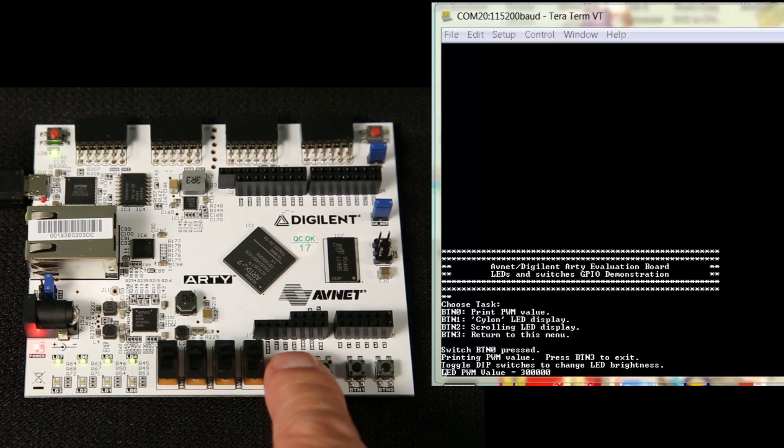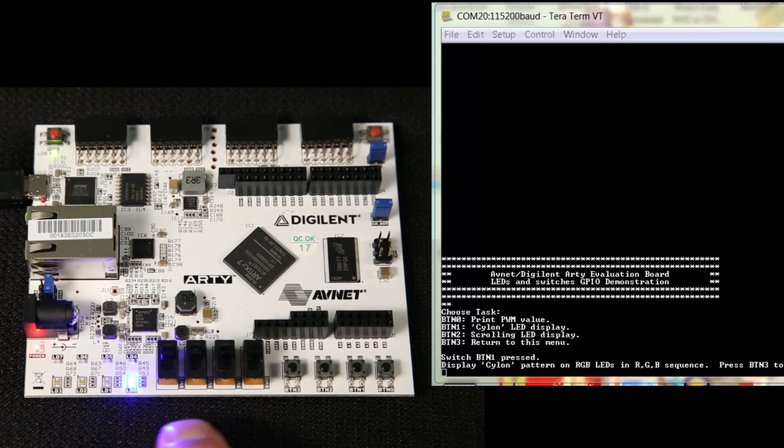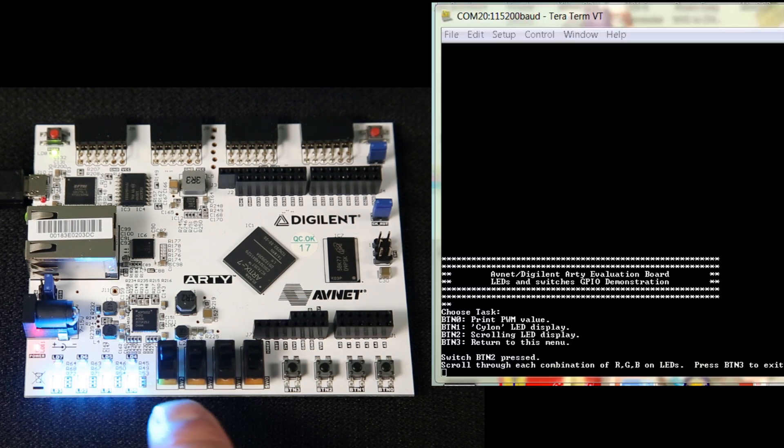Then we reset the test with push button 3. If we go to push button 1, this is just a Cylon going back and forth. We reset that test. Push button 2 is just rotating through the RGB colors.